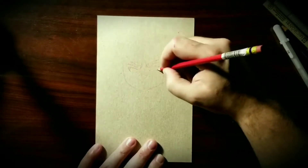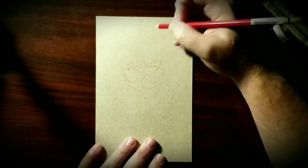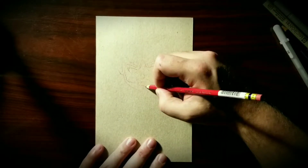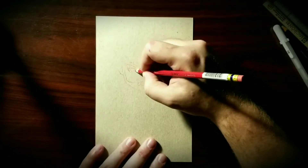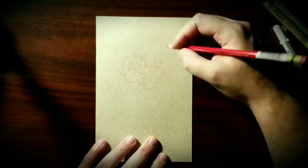Hey there you guys, this is Nick. Welcome to Turnip Head Art and today I'm kind of challenging myself. I've thrown down the brush pen — I won't be touching it at all in this piece. I've been relying far too heavily on it.